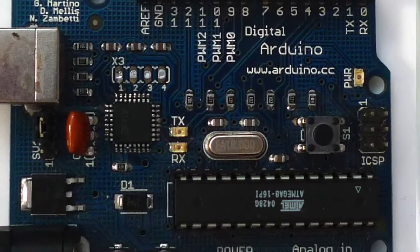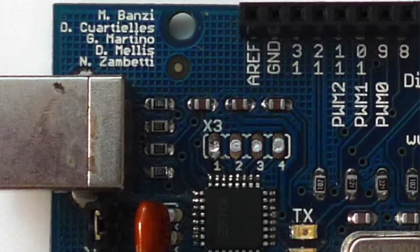I designed the first Arduino, the one that was just called Arduino, and the first Arduino USB. Then the design evolved, and different people got engaged in the process. My role in the hardware design was a bit more of an advisory one after that period. I became more responsible for communication, documentation, web, and content creation.